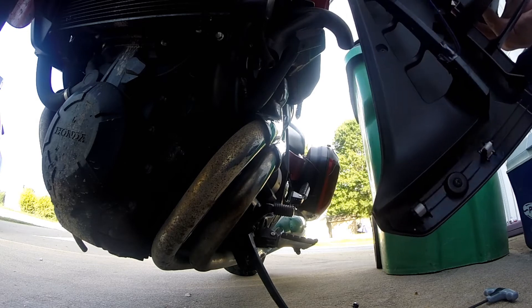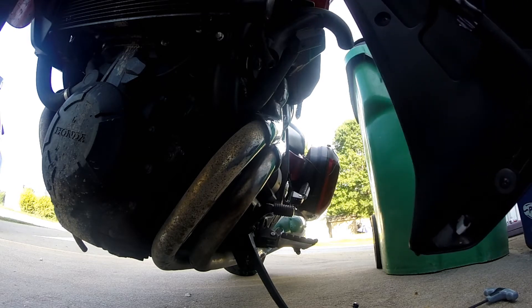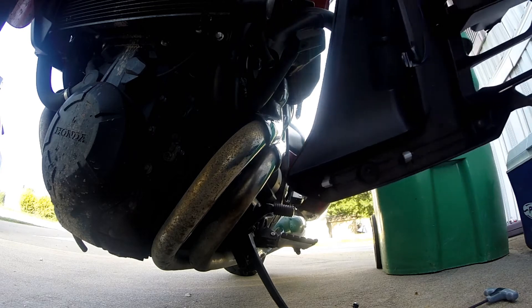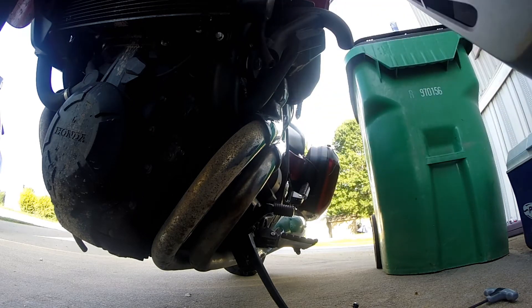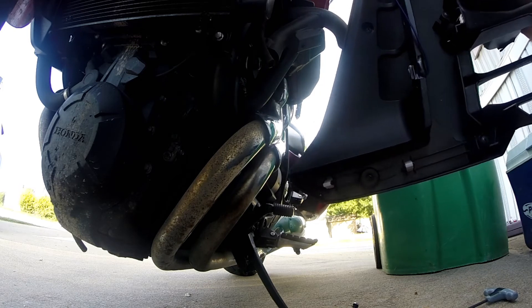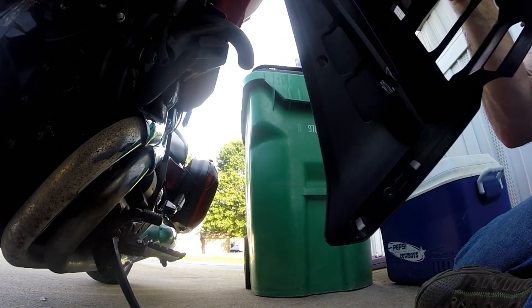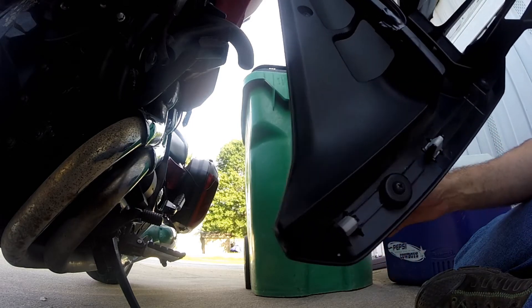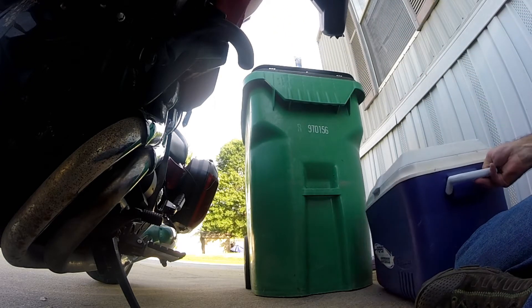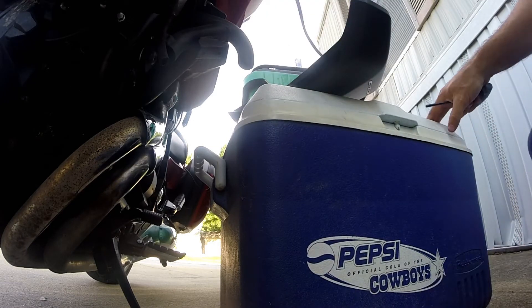So now I'm going to take this and redo it all. I'm going to take some double-sided tape like I said and do it where it's going to be a little bit better. I'll probably put some silicone on it as well. To help me do that I've got my little personal table here.